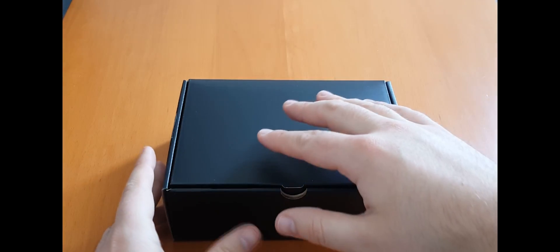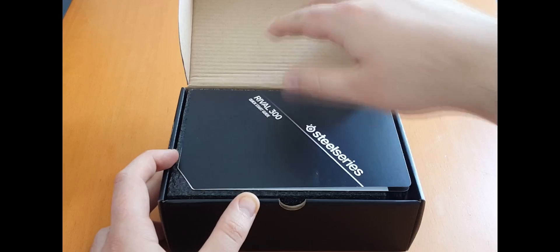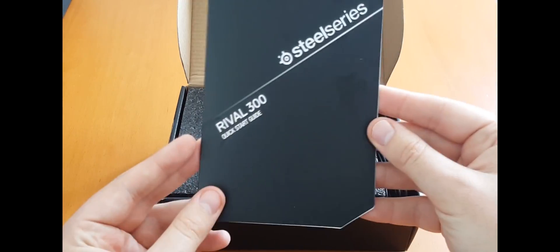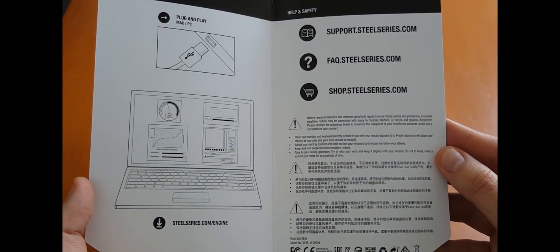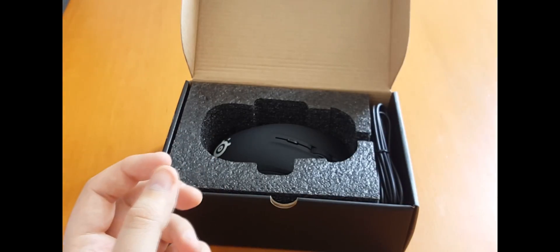Now let's see. First thing we find is the quick start guide. As in any quick start guide, the inside should show us where to download the SteelSeries Engine, which we will need to program our macro keys and play with the RGB lighting. So we'll just save that for later.